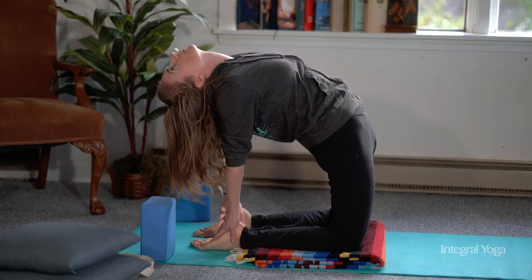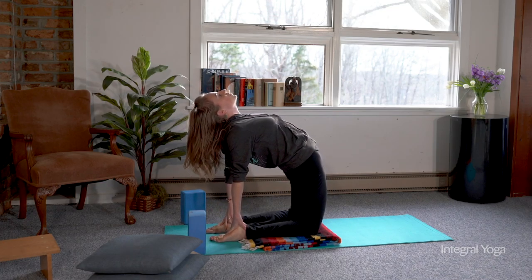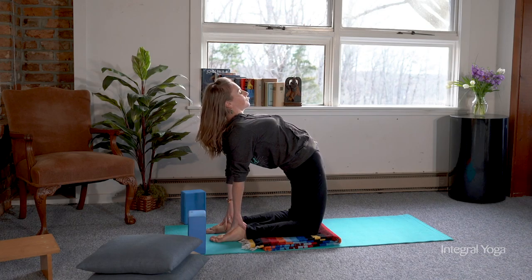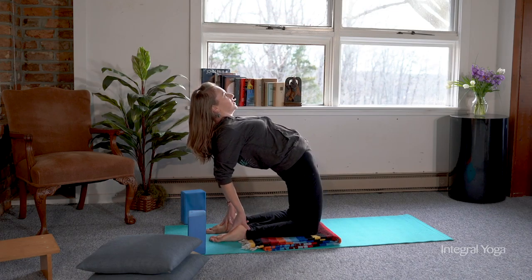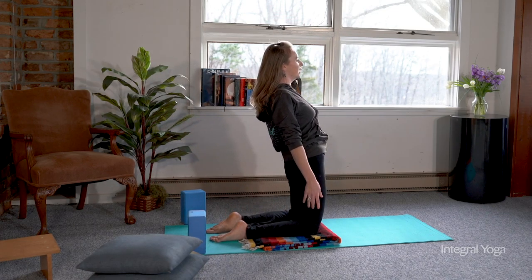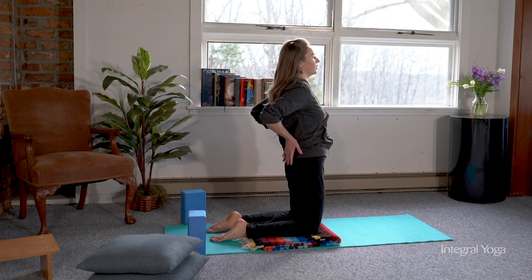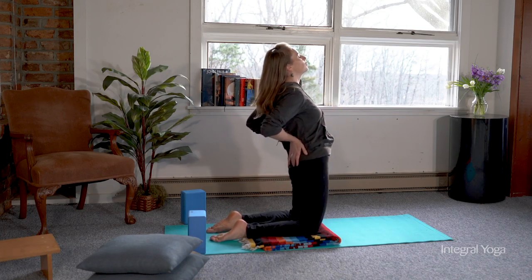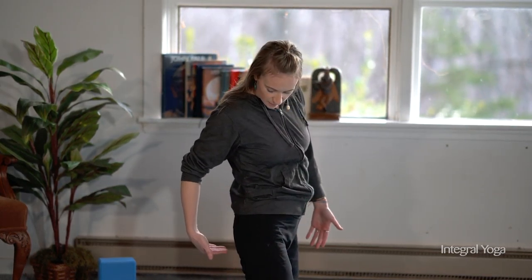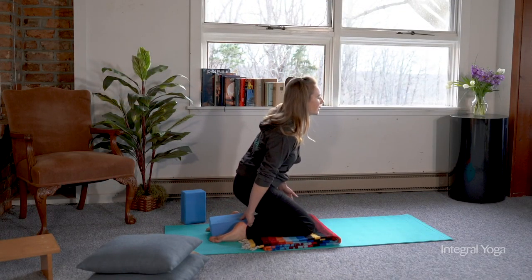For more advanced practitioners, a way to explore this pose further is to place two hands on one foot, or the other. And then to come out of the pose, you want to curl the chin in towards the chest and imagine that there's a buoyancy in the heart — from the heart, you're going to begin to pull the body up and back to the starting position. Even if you have the hands on the lower back, still imagine that the buoyancy is coming from the heart, bringing the body forward.